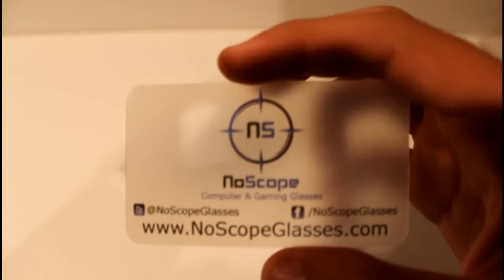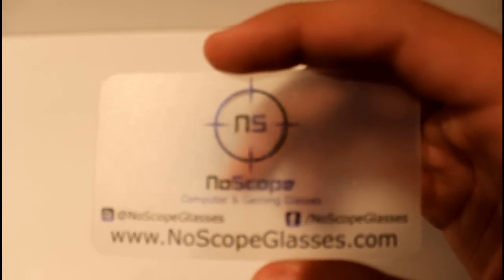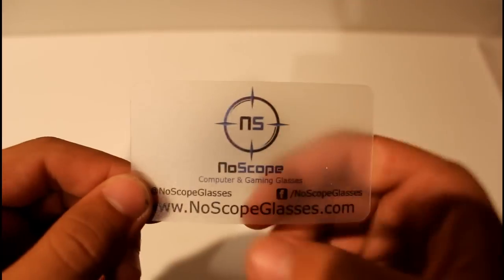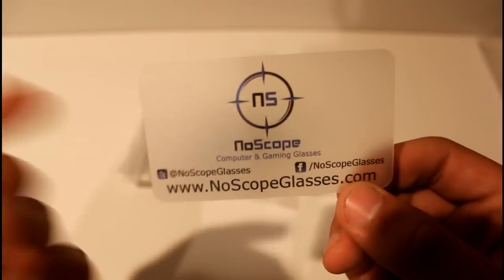First thing you're going to see is this pretty cool business card. I really like it — it's see-through. I'll show you here; you can see my hand right behind it. It's pretty dope. I really like the business card. Also, it really represents a professional business — there's their Twitter and their Facebook if you want to go check them out.